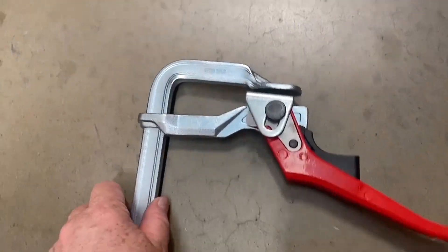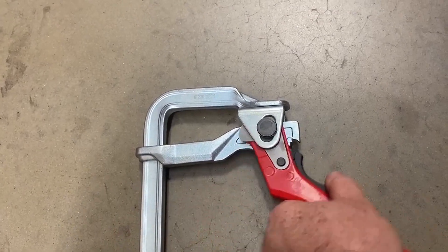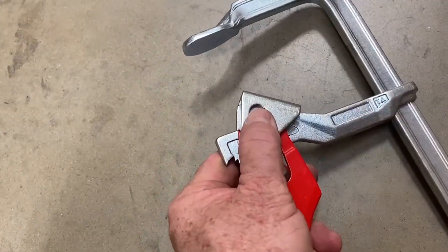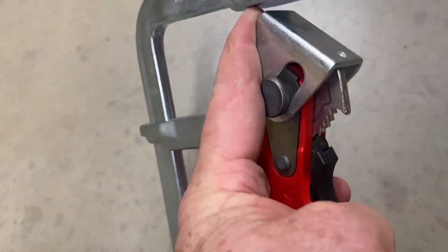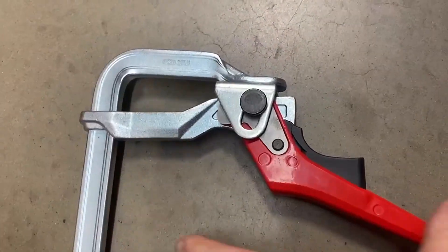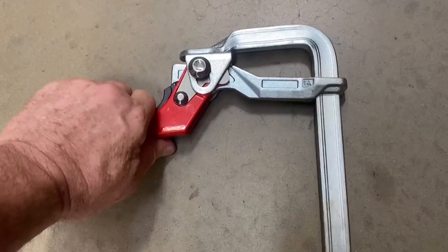Look, holding this clamp, you're just holding a beautiful thing. In 1884, Max Bessie was a blacksmith in a small town in Germany, and he started making clamps. Ever since, this company has been making clamps, and they are now synonymous with the best-made clamps in the world. And when you're holding this and you see this, you understand why.